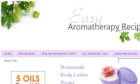The most helpful site to learn about how to make lavender lotion at home is www.easy-aromatherapy-recipes.com, specifically the page titled Lavender Body Lotion Recipe.